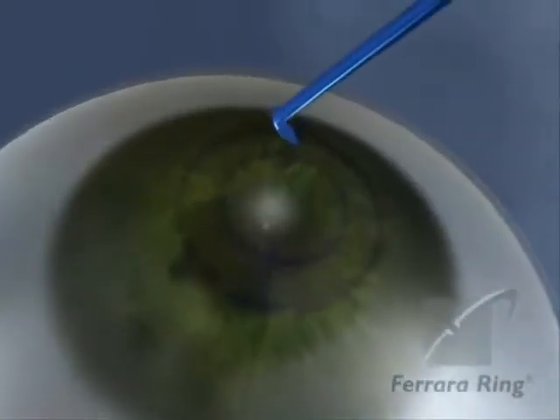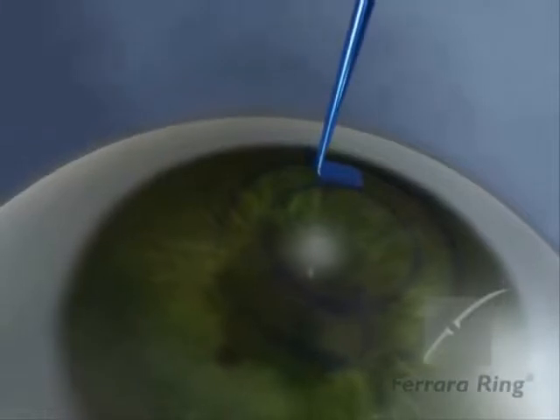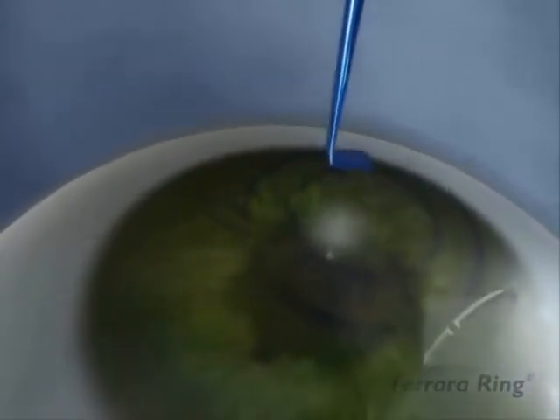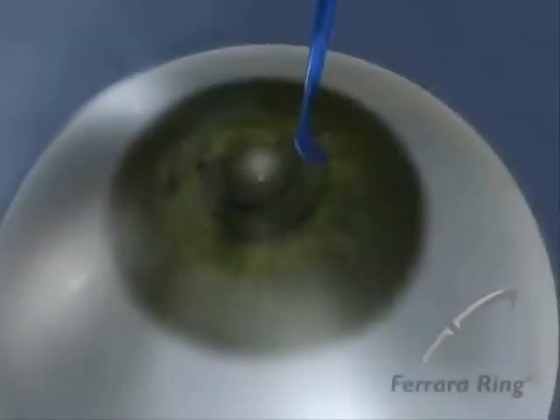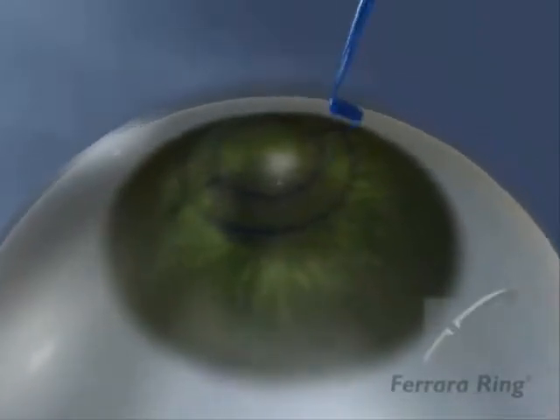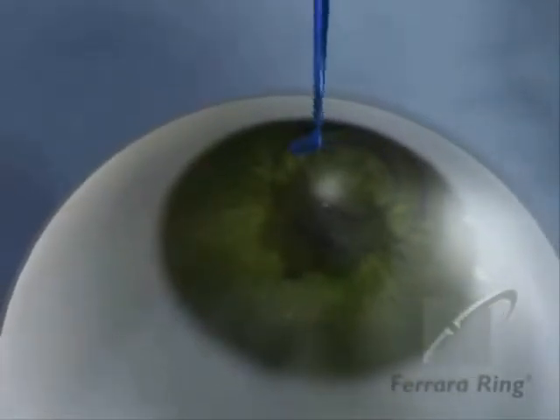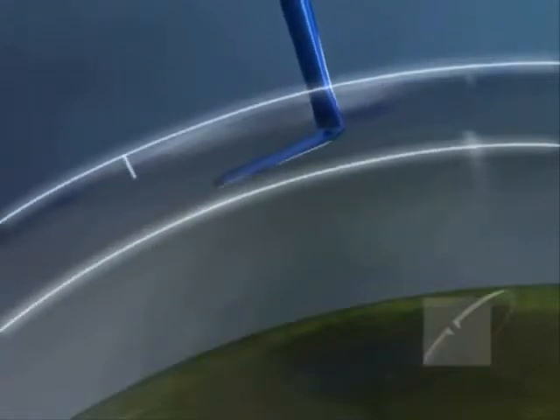Introduce the tip of the Suarez spreader into the incision, widening with small movements the pocket created in the previous step. For the implantation of the two segments, do this procedure in both directions. It's very important that the pocket be created at the proper depth, as the ideal positioning of the Fahara ring is directly related to and dependent upon this step.